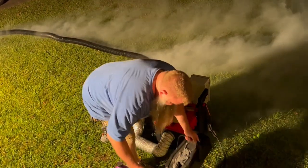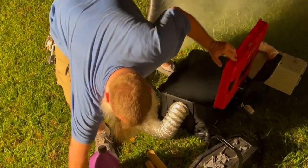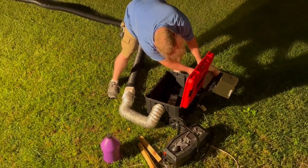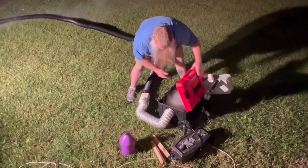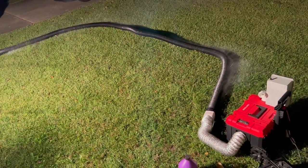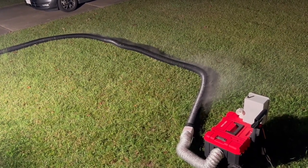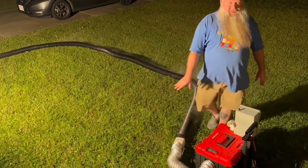Now I'm going to take the fog machine off and put the mist unit in. This is just mist without the fog machine. It's making its way through. And that is mist without the fog machine and only the fan through the black tube.